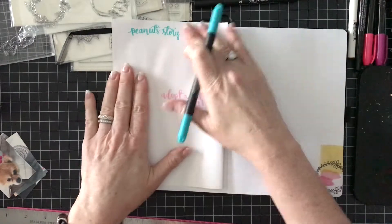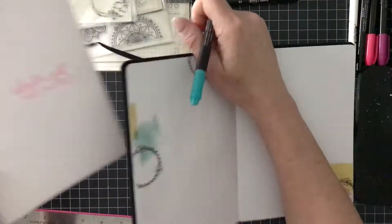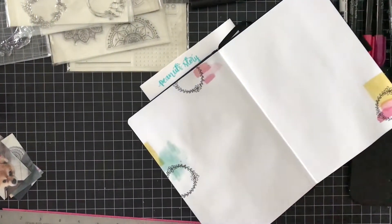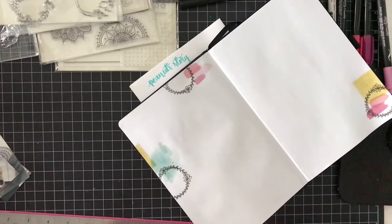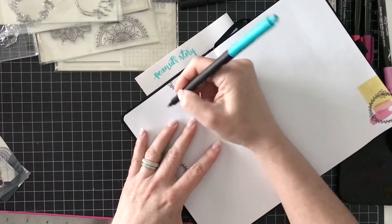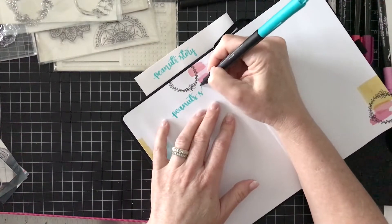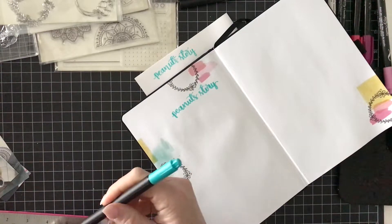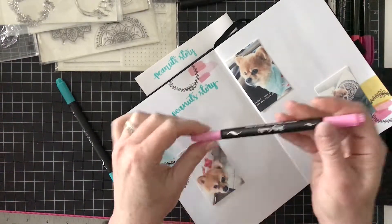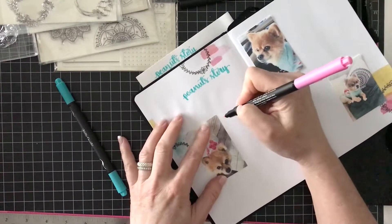I did a sample first to see how long this hand lettering would be. I'm going to hand letter with the Kelly Creates Dream Pens and letter the title 'Peanut's Story.' I like to make a sample so I know how long it will be and won't run out of room. It takes a while to get my hand set for hand lettering, but these pens are really easy to use and they don't bleed through the paper. You have two sides — a smaller brush and a larger brush. I'm laying back the photos to get the placement right, then I'll hand letter the subtitle: 'Adopt a Pet, Save a Life.'